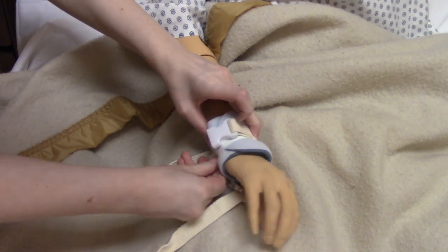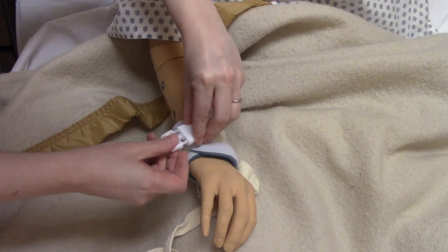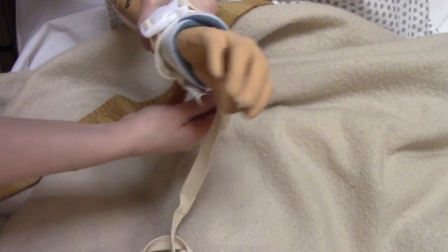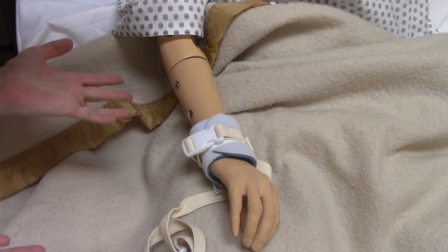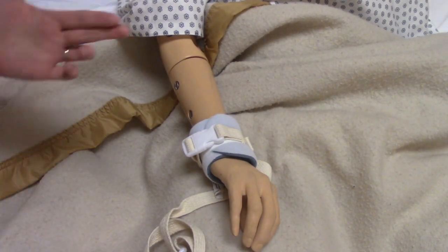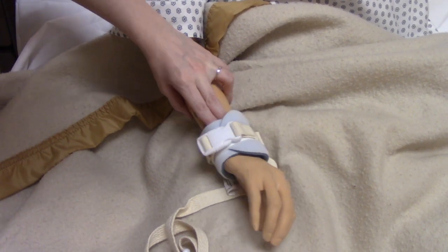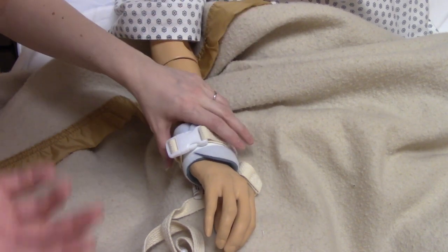So we'll do it like this. Then you're going to use the Velcro and then you're going to use the buckle, and you can tighten and adjust the buckle. How do you know if it's too tight or too loose? You should be able to fit two fingers underneath. If it's too tight, that won't work and it'll cut off the patient's circulation, which would obviously be bad.